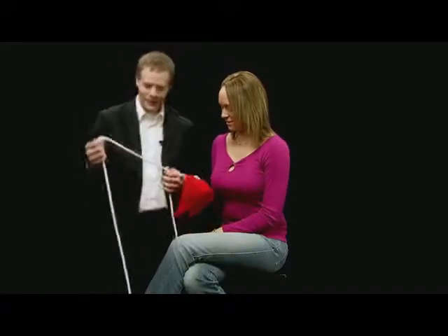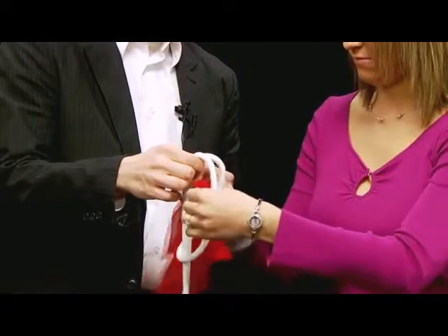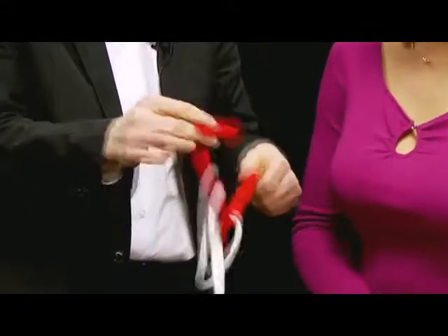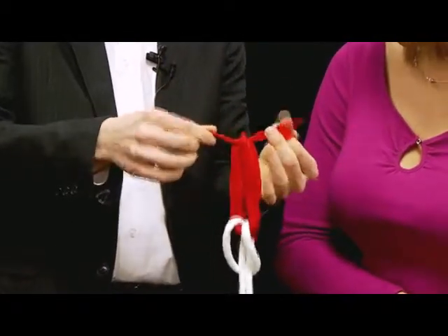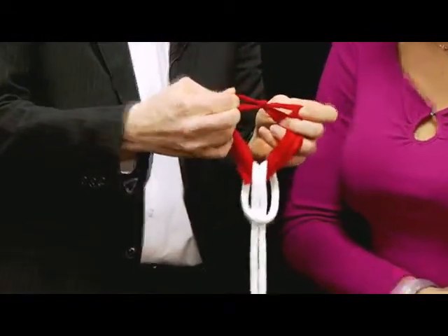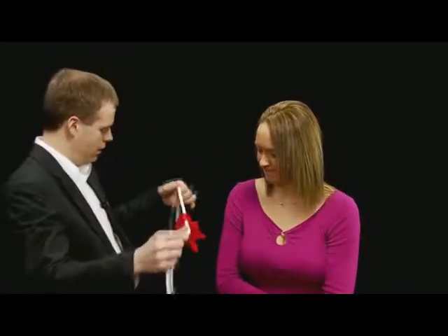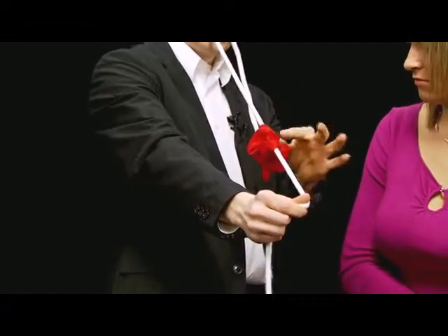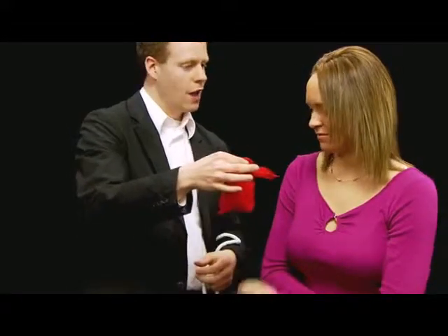Got a little scarf for you — not to blow your nose in — and a piece of rope. I want you to push one of the ends through the scarf. Very good. Thank you very much. That's how you knot it, okay? This is an actual knot — make sure it is, right? Good, nice and tight. Is that a tight knot? Good? Excellent. Watch. It actually melts right off, and the knot's still on there. Take a look.